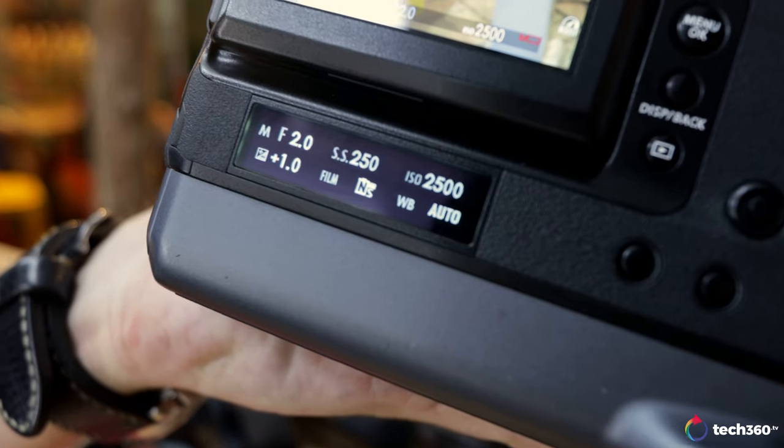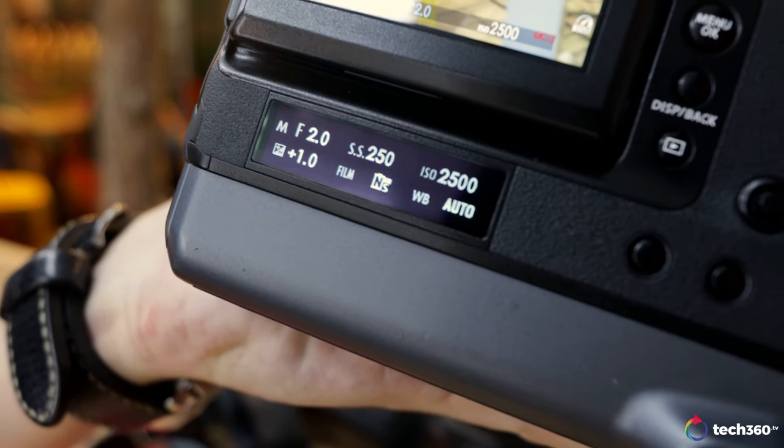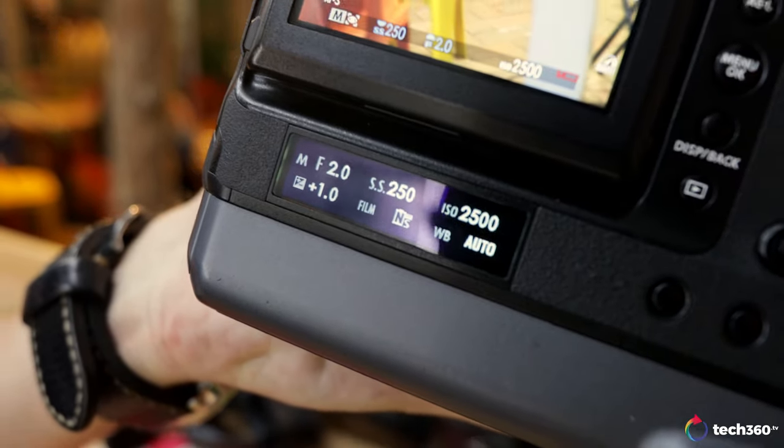There's also a sub display on the back — it's cool. It shows battery information and other customizable info because you can totally customize these displays. I like it. Anyway, that's it for the exterior of this camera. I'm going to take the camera back from Kai Hong — his arm is tired — and we're going to talk about what it's like to use the GFX 100 in a situation like this: low light in Chinatown during Chinese New Year.